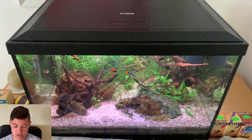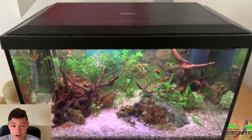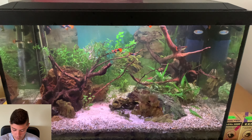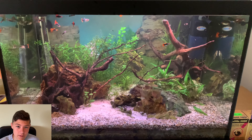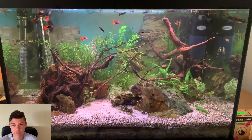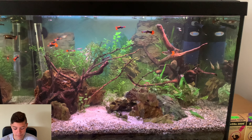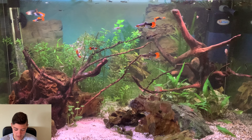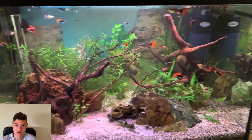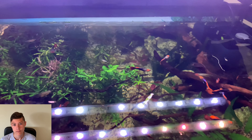Looking nice. I would really recommend these guppies for someone who wants to get into breeding for profit, as you can make a lot of money with them. They're so beautiful that everybody wants them and they're quite limited — you can't even get them everywhere. Anyway, that's going to be it for today's video. I hope you enjoyed it; if you did, don't forget to smash the like button and subscribe. See you guys in the next video, goodbye!